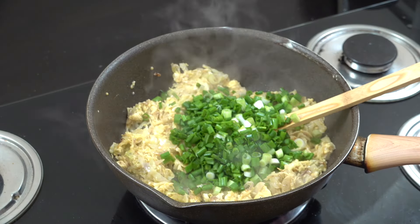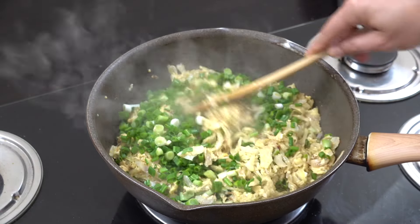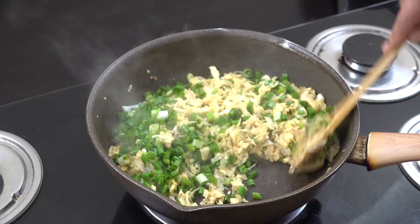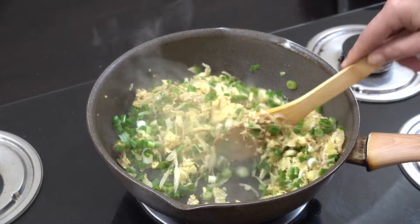I'm then gonna add quite a lot — like a cup of green onions, spring onions, or scallions, whatever you call them, so many names. I held a few back to go on the top. Just gonna mix them in — really simple and delicious, super tasty.